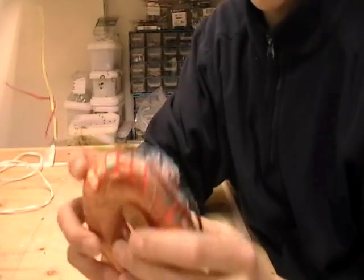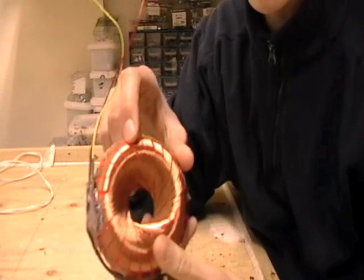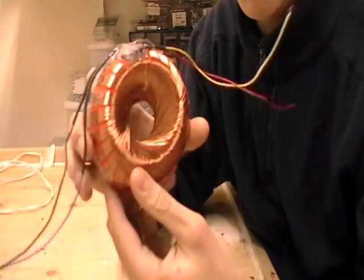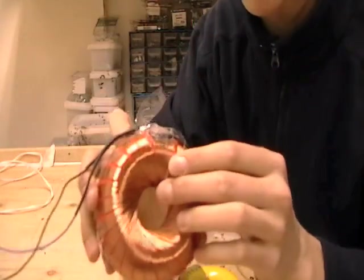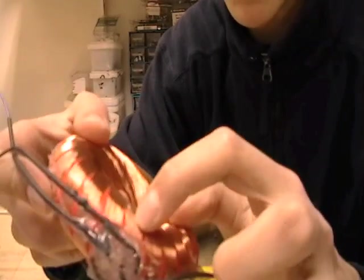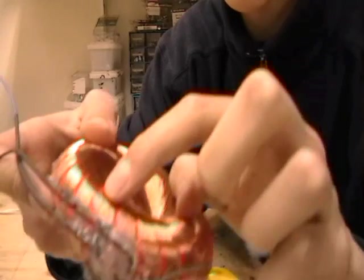This first coil I built is made up of 18 winds on each individual coil. A single rodent coil is actually made of two coils — one is starting there and then the other one is here.